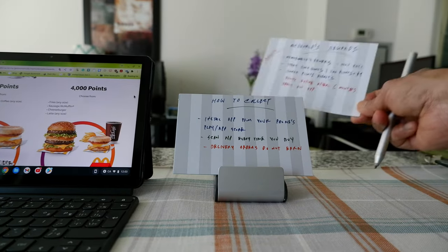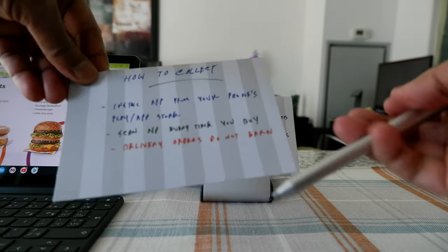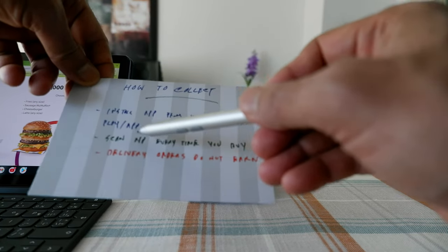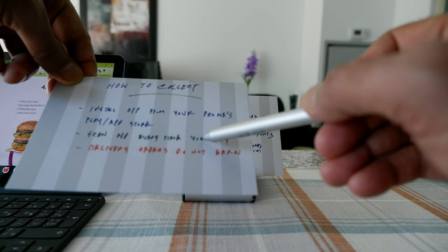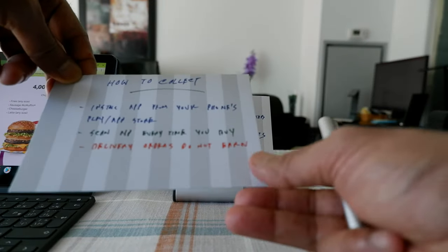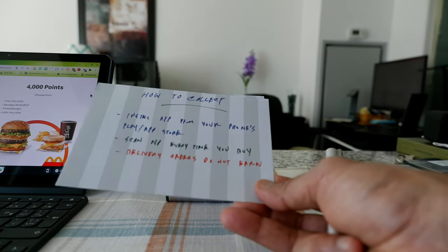Now let's move on to how to collect McDonald's points. The first thing you need to do is install the app from your phone's Play Store or App Store, then register. Once you do that, each time you order something at McDonald's you have to scan the app to collect points, and your points will appear on the app. Just remember that delivery orders do not earn any points.